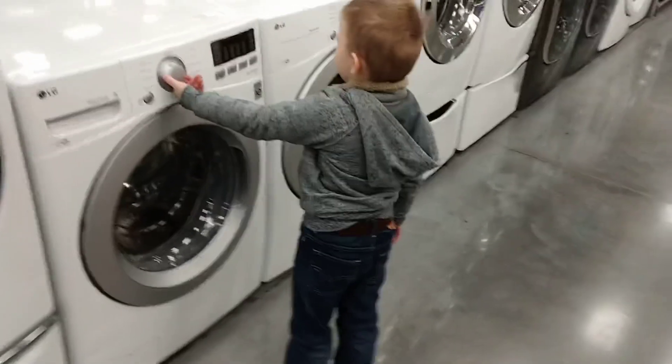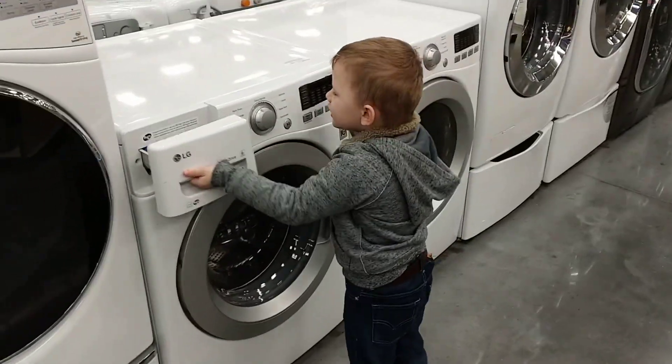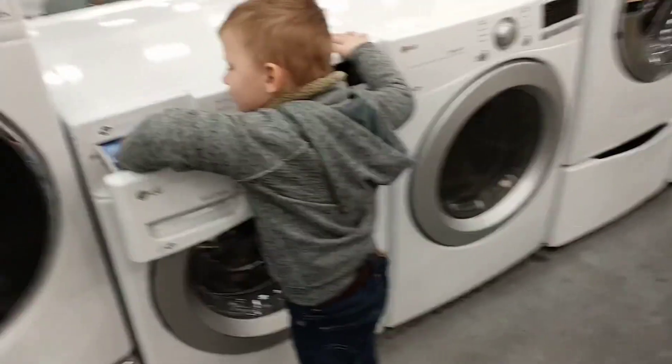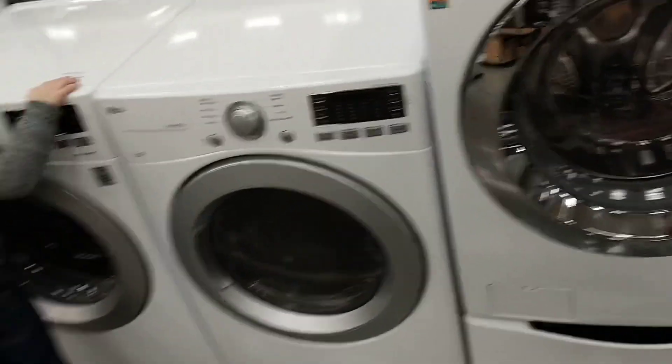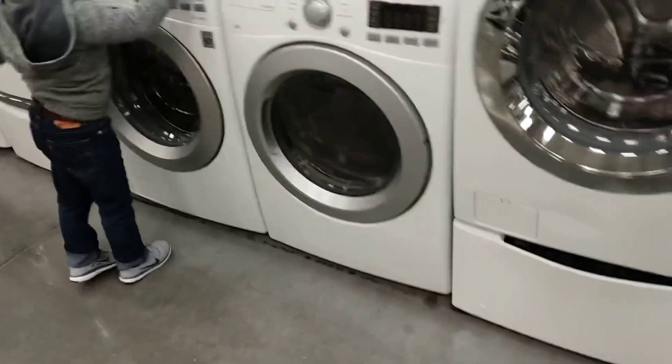Look at these. What is it? What are they called? This one's an LG. LG? Okay, LG. Look at this one. This one's so big.